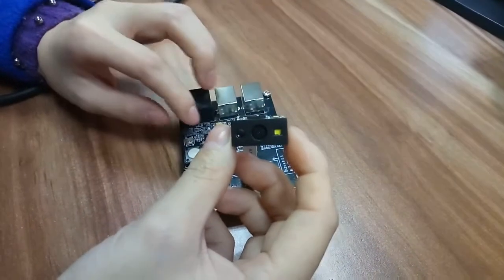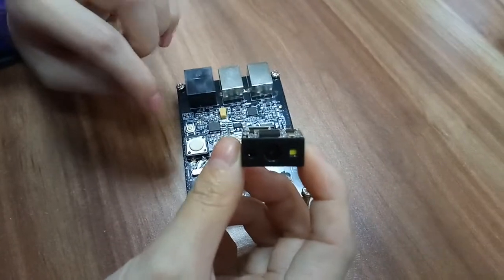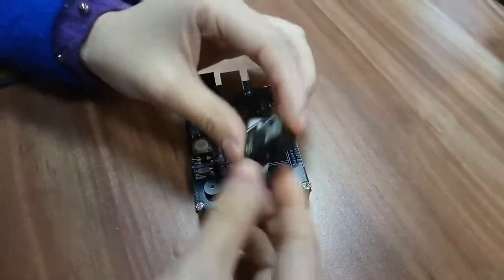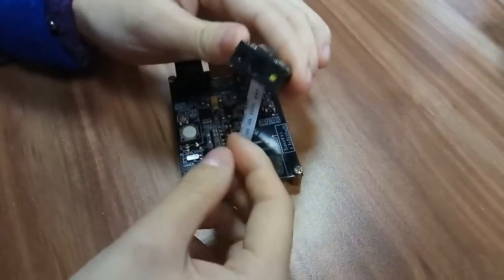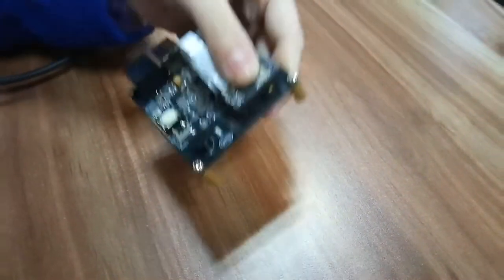This is our new model 2D barcode scan engine. The model name is 3085. It is a 2D barcode scan engine and it has a white LED light source.